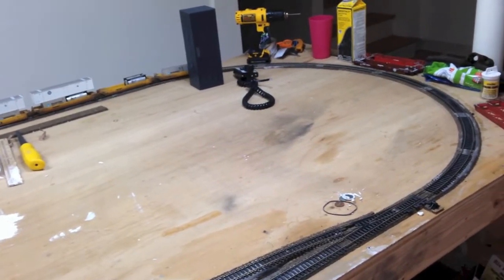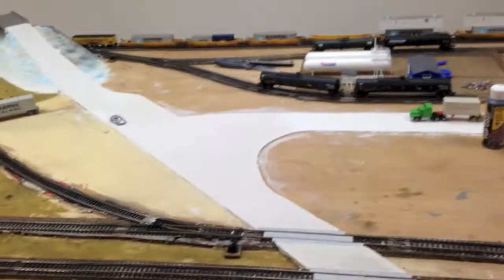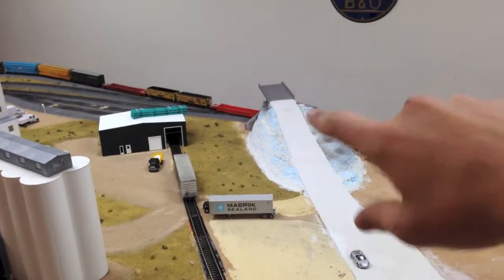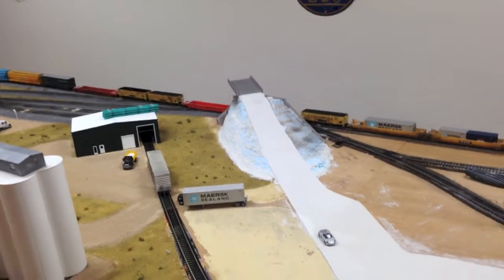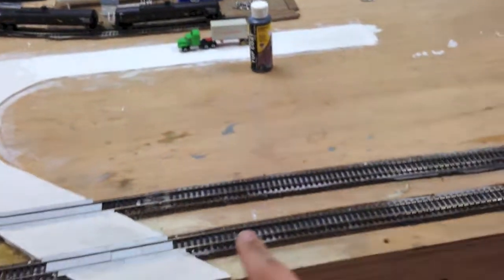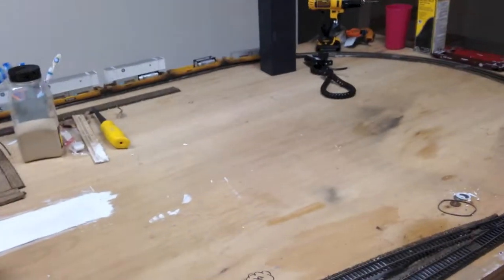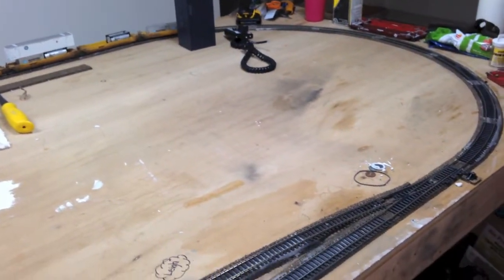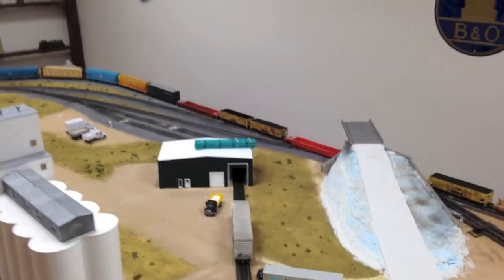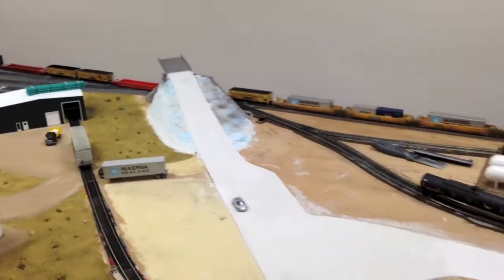We're trying to get another update in today as well. The next steps will be finishing the scenery in here, working our way up to the mound over there, painting it, letting that dry, then putting striping, and then working the scenery along the outside all the way around the table. We're also going to ballast all the remaining track except for where the grade crossing will be. Then we'll pull up the scenery here and touch up the scenery back there by that building.